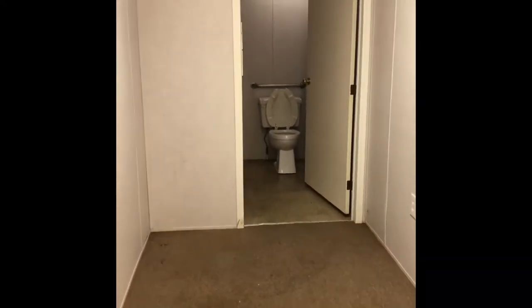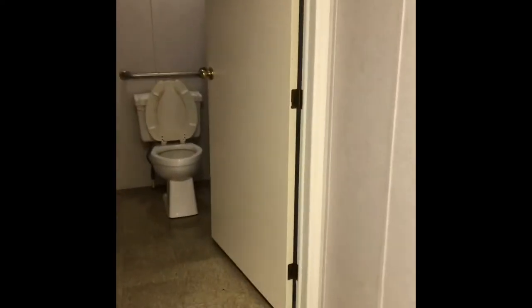That was the half bathroom that was in the mobile home office trailer when we brought it — that's how it looked. We're going to turn that into our master bathroom. In the next clip you'll see how it looked, and this room is actually going to be extended out to be our master bathroom and master bedroom.